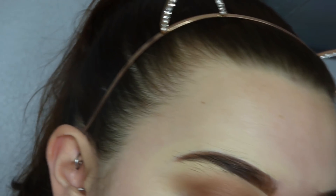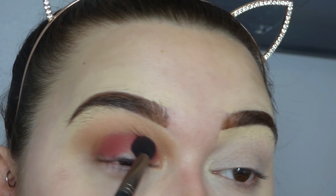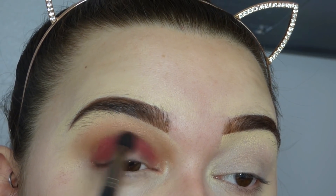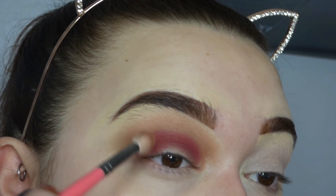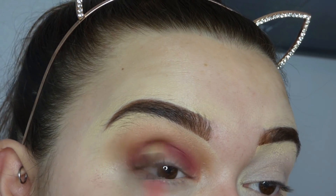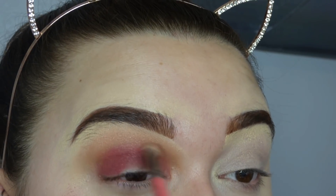I'm now going to go in with a Makeup Geek Soft Down brush and take the colour Waze - which is that lovely bright pink colour - and take that also into the crease. I did not prepare myself for how pigmented that was going to be. I'm going to take a little fluffy brush just to blend that out some more now that I've placed the colour. I'm not worrying too much about the fact that it's getting onto my lid because I will go back and worry about that in a minute.